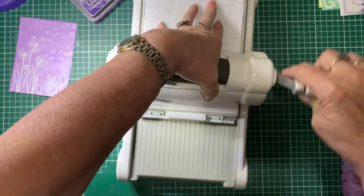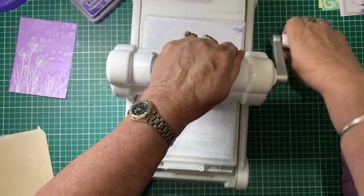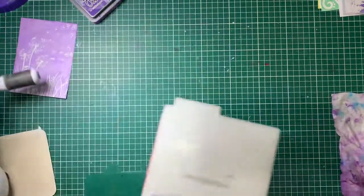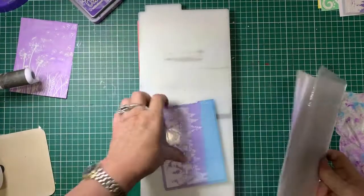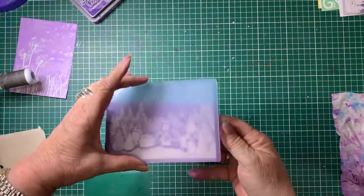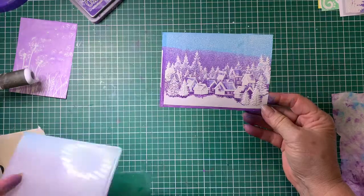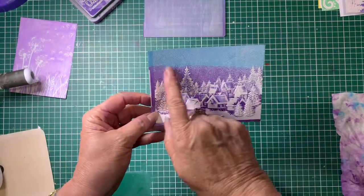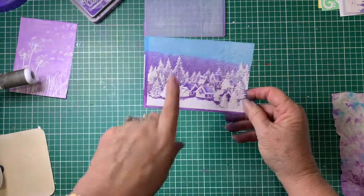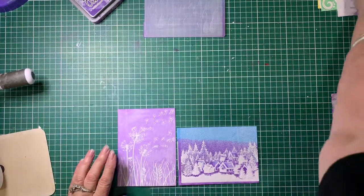You just need to find the sandwich that suits your machine to get the result you want. There we go — just pop that out of the way — and there we have it! Look at that, isn't that effective? I could probably have blended that a little bit better, but it's not too bad. It actually looks like a bit of a hill in the background. That's it — so easy to do and a bit of fun!